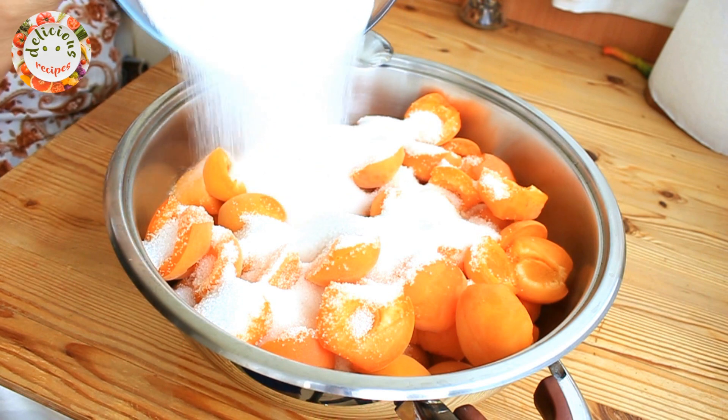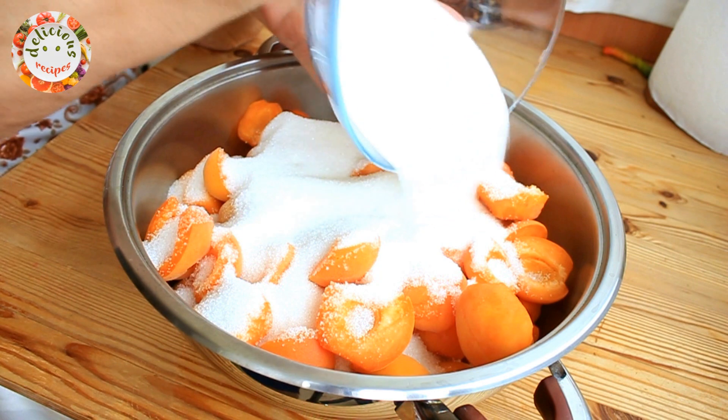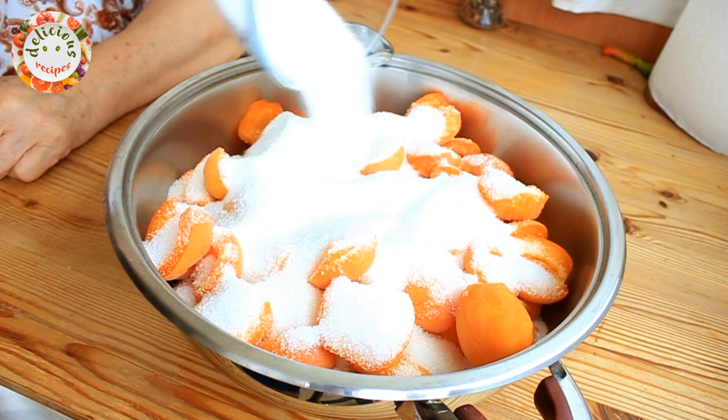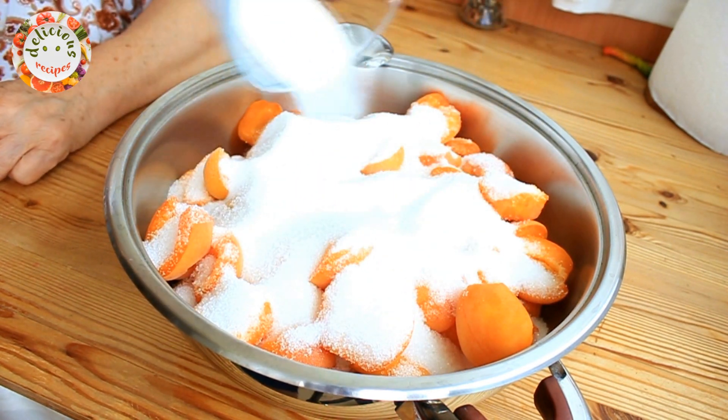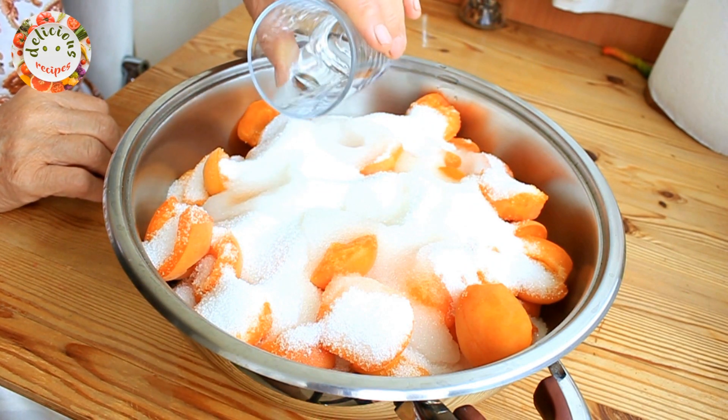I am pouring six cups of granulated sugar over them. I am now adding half a cup of water to them and putting the lid on to let it rest.